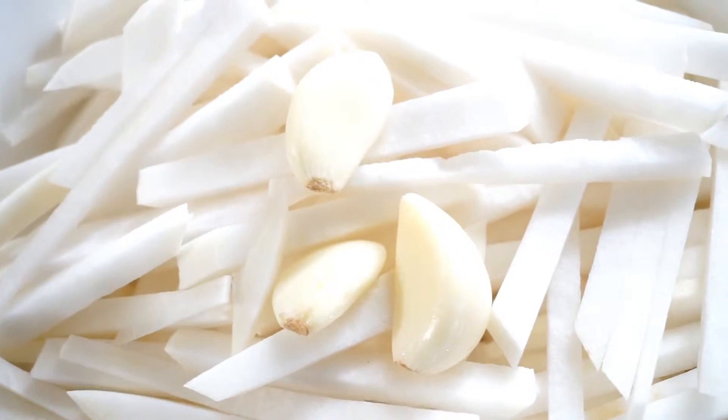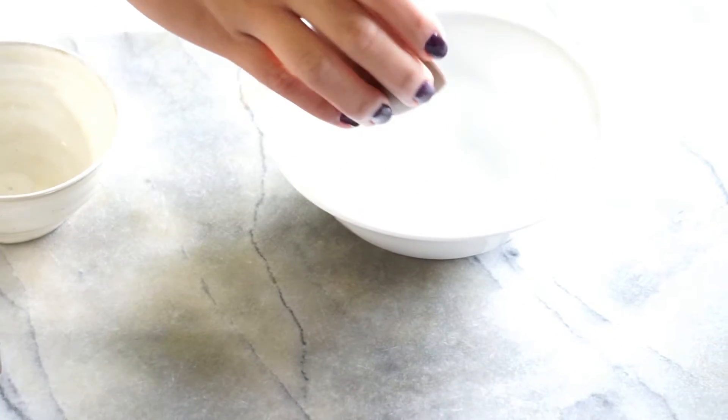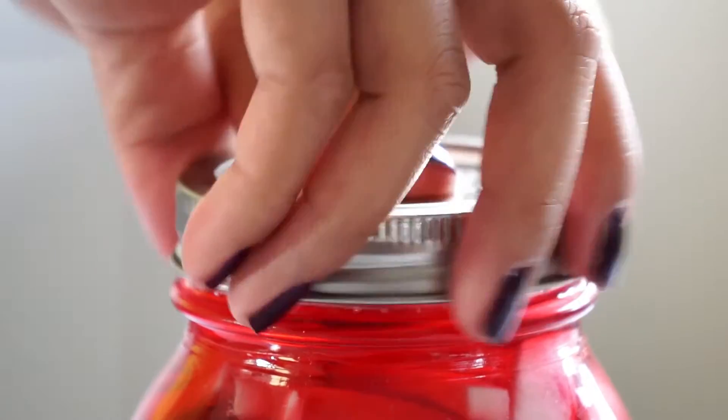For the pickling juice, this is what my mom told me: always remember the ratio of two to five. Every two tablespoons of vinegar, you need five tablespoons of sugar. I know it's a lot, but trust me, it's going to be very tasty. Also add a dash of salt to the pickling juice. After seven days, you'll get a very flavorful pink pickled turnips.